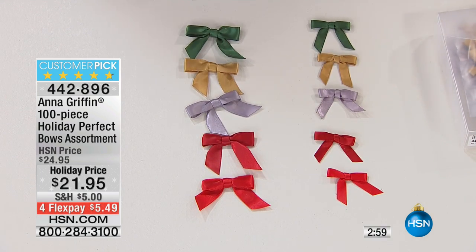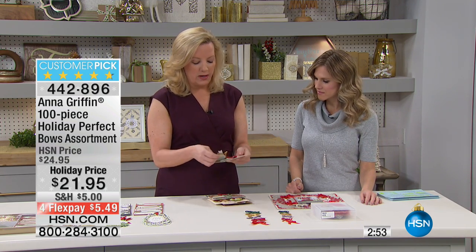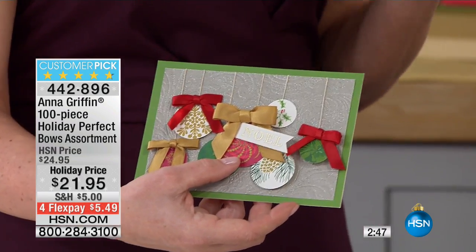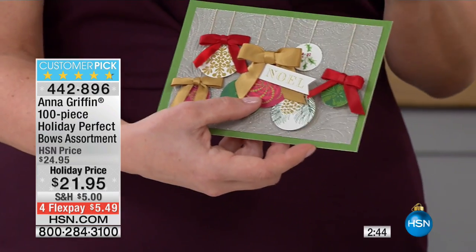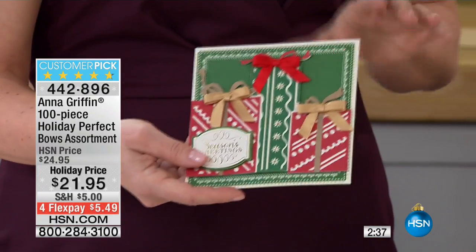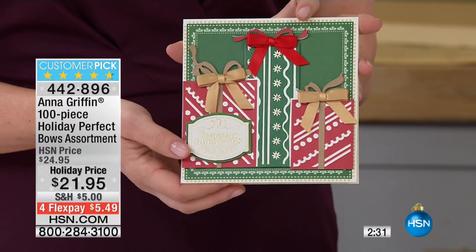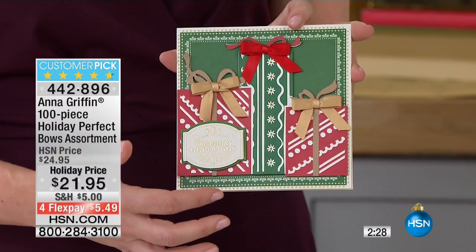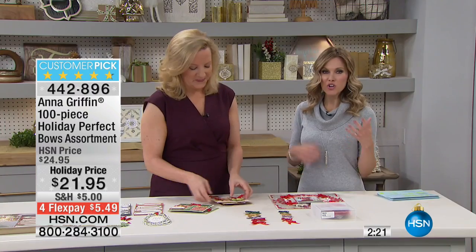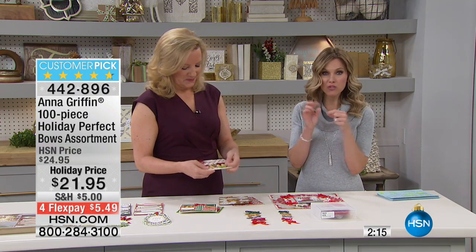Having a hundred of these, you can afford to be opulent with your embellishment. Using more than one bow on a card is something that is not normal because you want to save them for special occasions. With a hundred, it's like you can use them with abandon. This is a Cricut project — with the Cricut Explorer Air 2, this is one of our cards that's been cut, and adding that little finishing touch is the best part, the pièce de résistance. If you imagine trying to tie a hundred small bows, you'd drive yourself nuts.